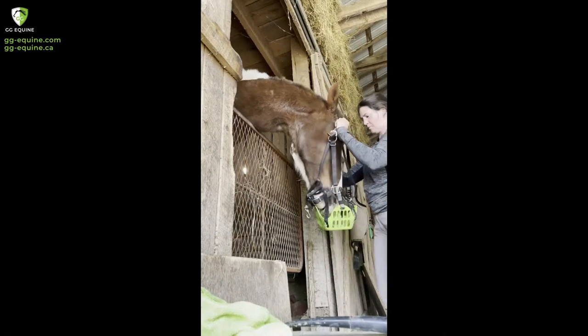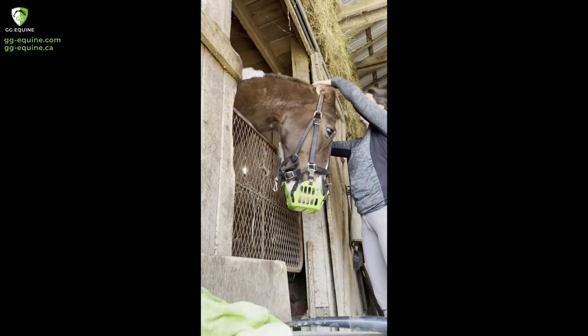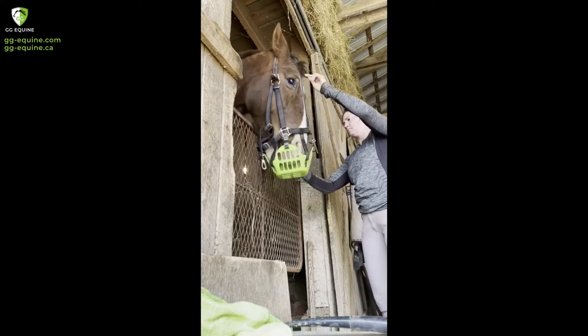If you're watching this video, it's probably because you are having trouble getting your horse used to wearing and using a grazing muzzle.